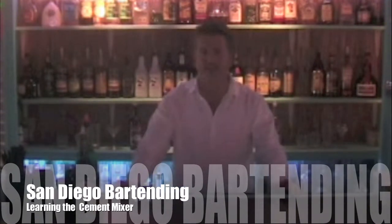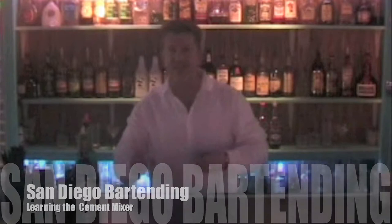Hello and welcome back to SanDiegoBartending.com's drink tutorial pages. Today we're going to do a shot called the cement mixer, which you should note is a prank shot.